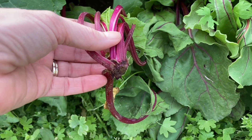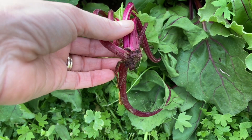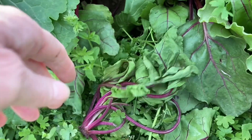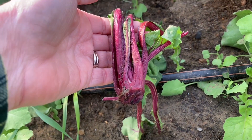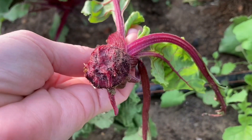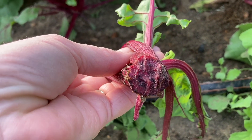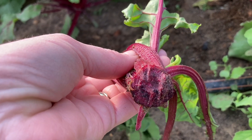Beets are a superfood. They're one of my favorite things to grow, guys. I'll grow them in the spring and then again in the fall. I want to show you what I found this morning — something dug this up and ate that beet root right off. Here's another one, and you can see little teeth marks. Looks like it's a little bit bigger than a rodent. I bet I've got some bunny fufus in here.